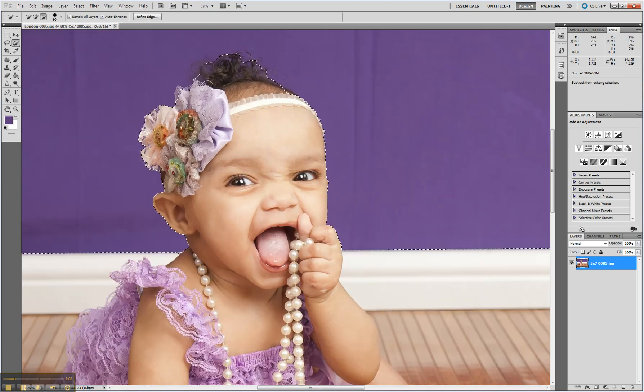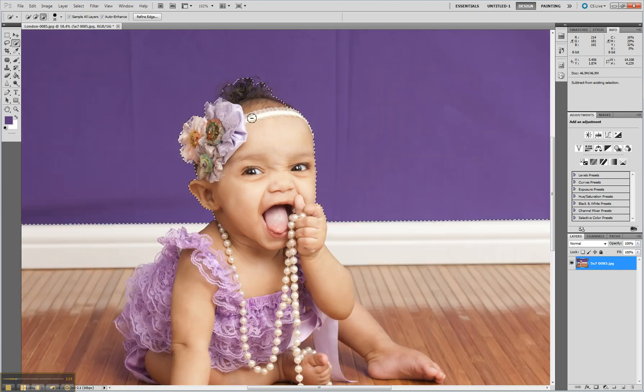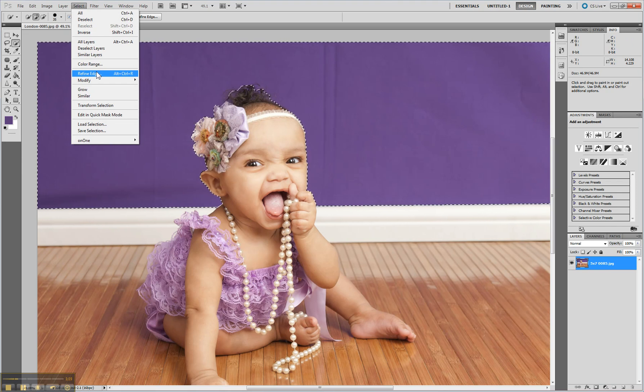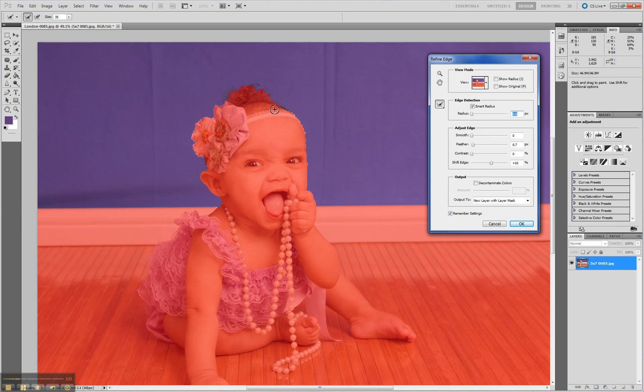The hair is the hard part but don't worry about that — we'll get that better in a moment. Everywhere else is pretty good and we can zoom in and get close. Then once we're at this point, go to Select > Refine Edge, or just hold Alt+Ctrl+R.